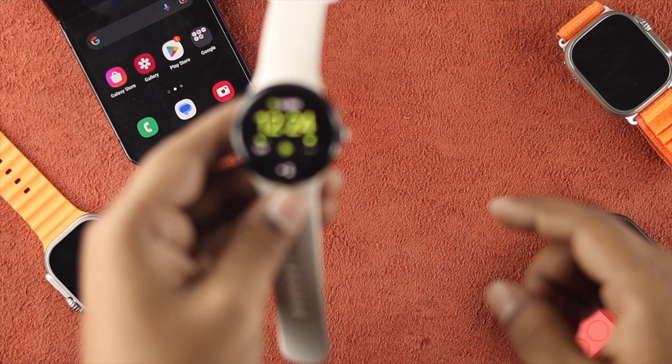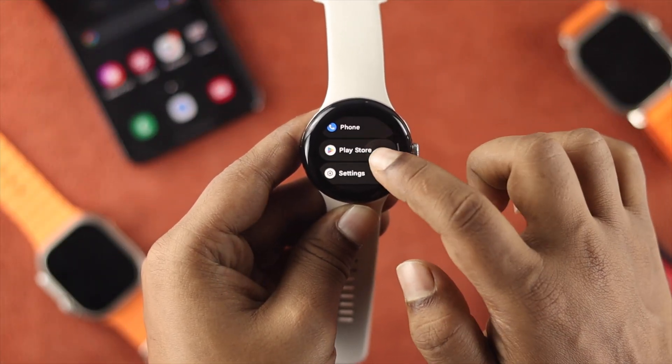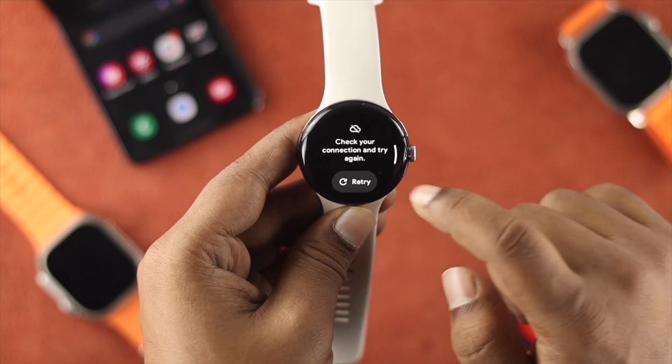Now grab your watch and press the crown button. From there, scroll down and find the Play Store app and open it up.